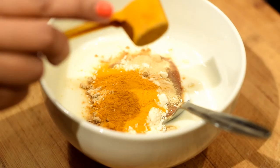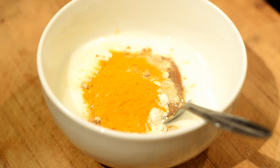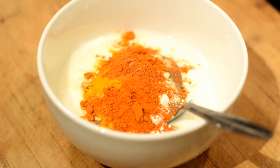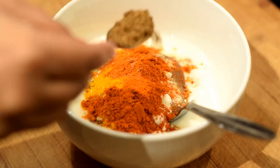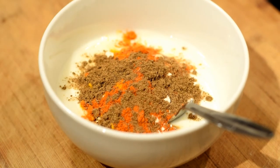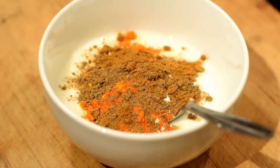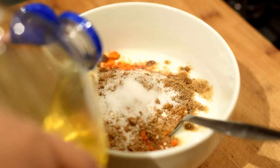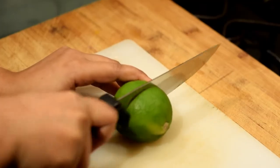Add one teaspoon of turmeric powder — you can use your own measure of the spices. Then add one and a half teaspoon of red chili powder, one teaspoon of garam masala powder, a little bit of cumin powder, and a little bit of coriander powder into the bowl. Add salt and also some oil into the bowl, then slice a lime.